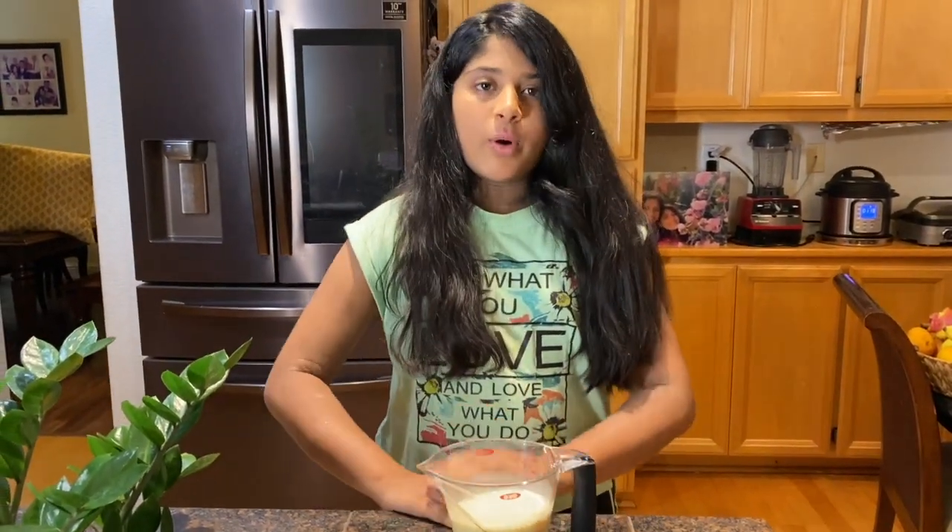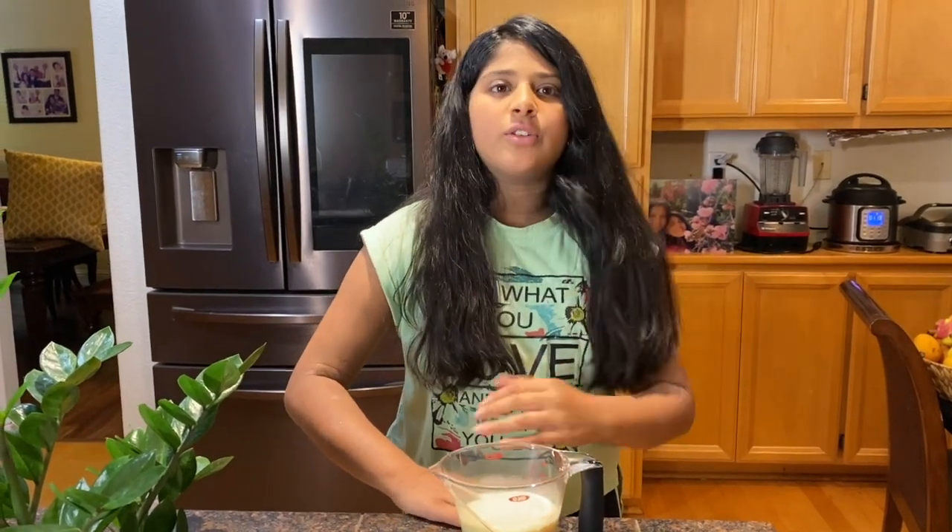Now, you need to bring this to a boil. I'm using a microwave, and for me it'll take about two minutes for this to start to boil, but it depends on your microwave settings.